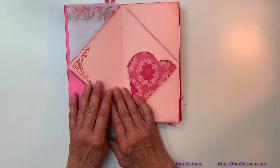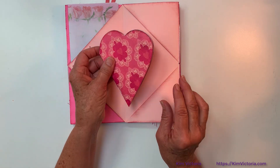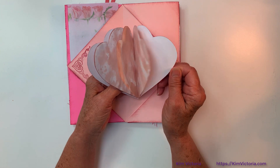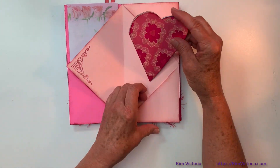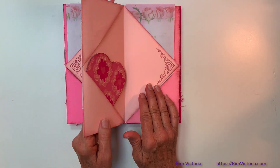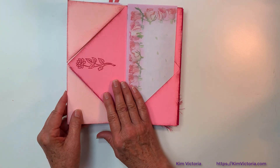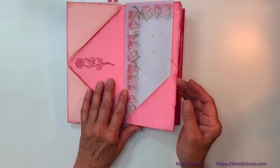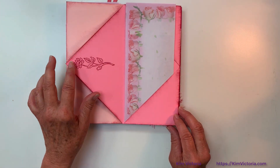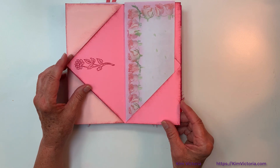Then we get kind of into a peachy color and a little bit different rubber stamp. Here's another little mini notebook with some tea-dyed paper. There's that peachy theme, then we get back into the pink theme. I've inked the edges with a dark red called barn red — it's a Memories ink.